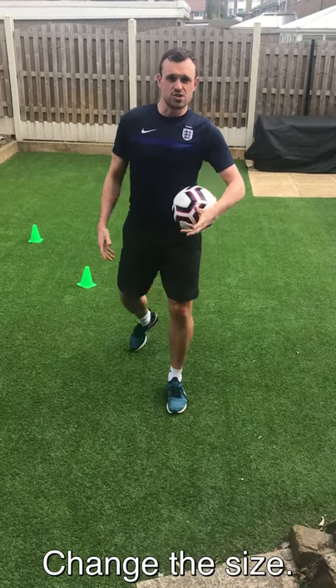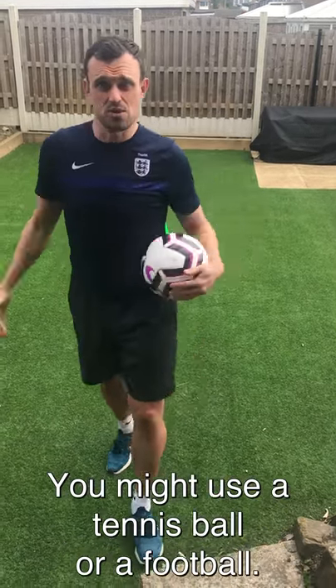Have a go with it, have a play with it, change your size. You might use a tennis ball, you might use a football. Have a play, see how you get on. Hope you have a good day guys.